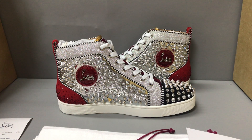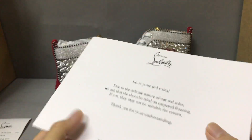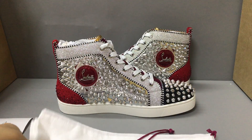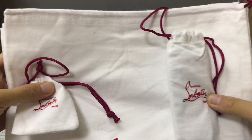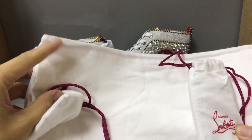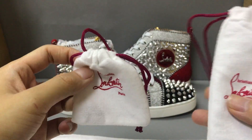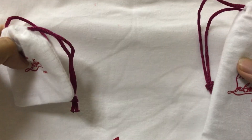Now you can see the sneaker. And with the sneaker, it comes with a big card — you can see the big card on the other side. And it comes with two dust bags. Now you can see two dust bags.